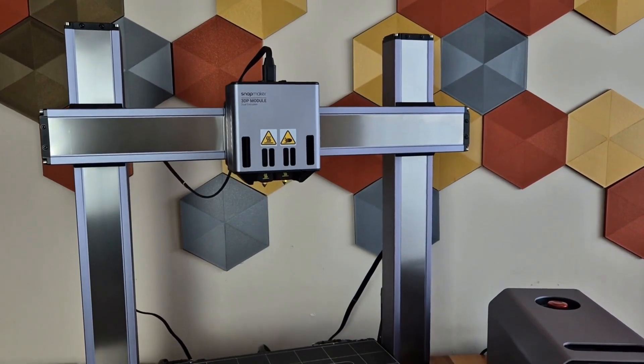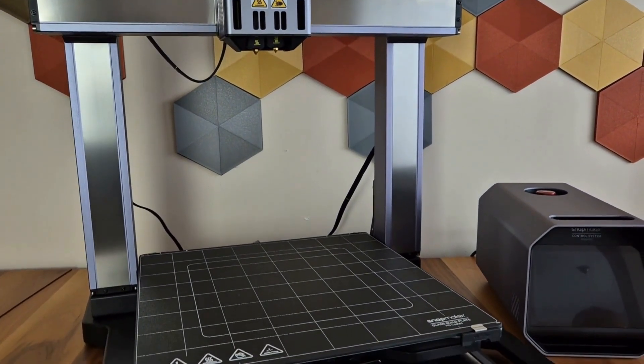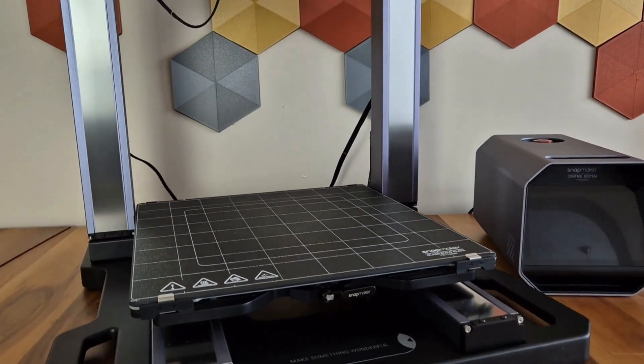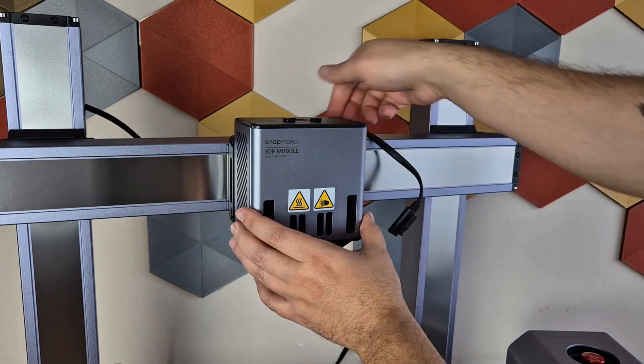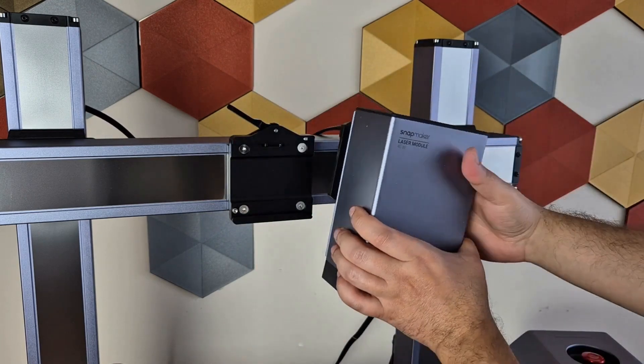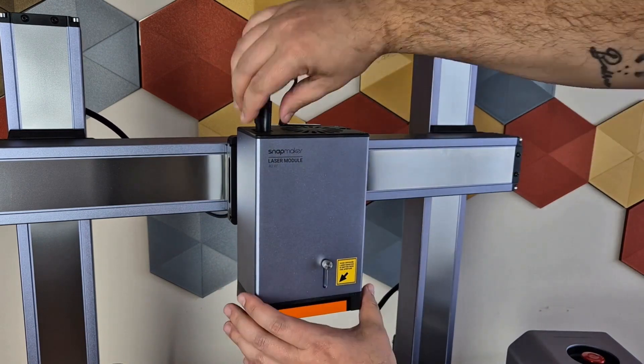This is not a review video, but I want to briefly talk about the device I used — a detailed review will be coming in the following days. The Snapmaker Artisan Premium is a 3-in-1 printer. The package includes a dual nozzle printing head, a 40W diode laser, and a 200W CNC module.